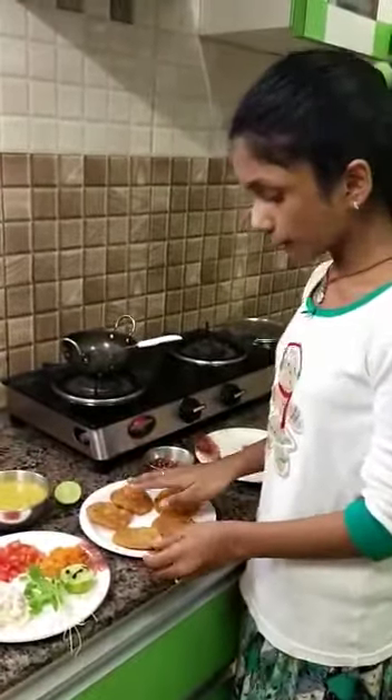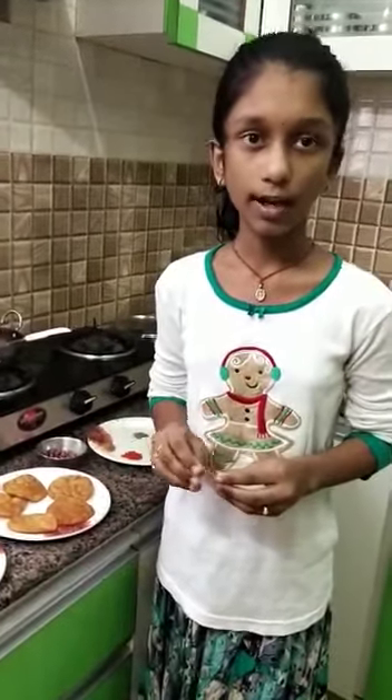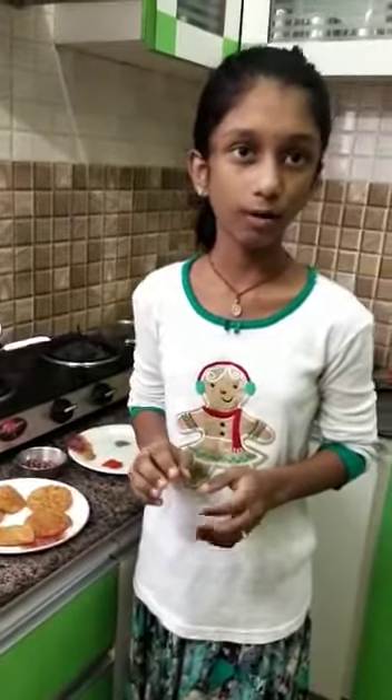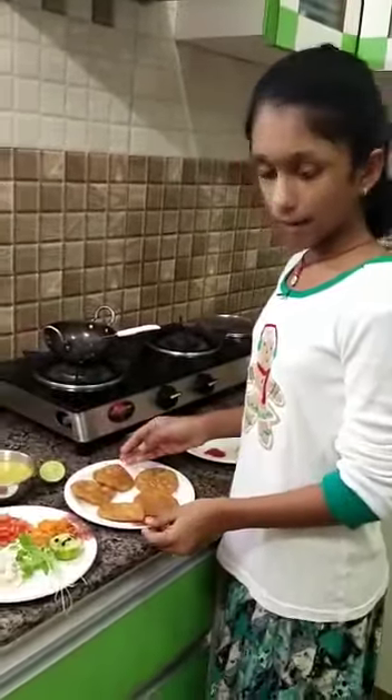Now how to make homemade papad. First take some wheat flour and add some salt, chili powder, water, oil and mix it well. Now make it as a roti and cut some rounds with a cup or a bowl and deep fry it in a pan with oil. Now the homemade papad is ready.